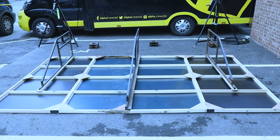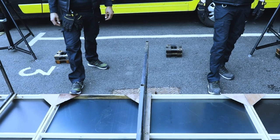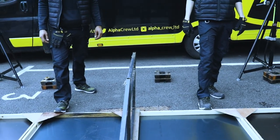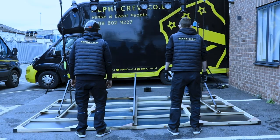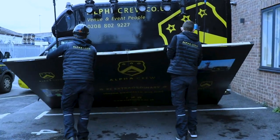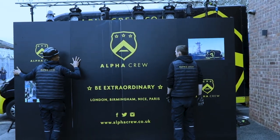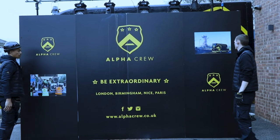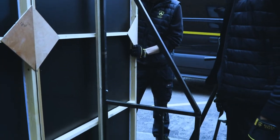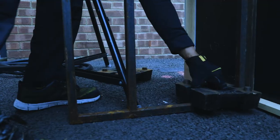The next step is to lift the set into place. You should ensure that someone foots the set so that it doesn't slide across the floor. For the lift, make sure the panel joins are supported. Lift together and in a controlled manner lift upright. Once the set is in its final position, place stage weights onto the braces to counterbalance the structure.